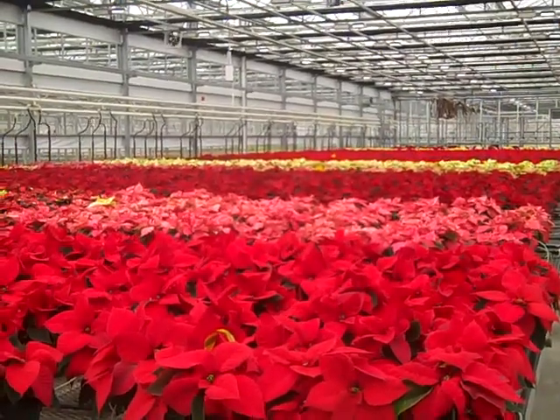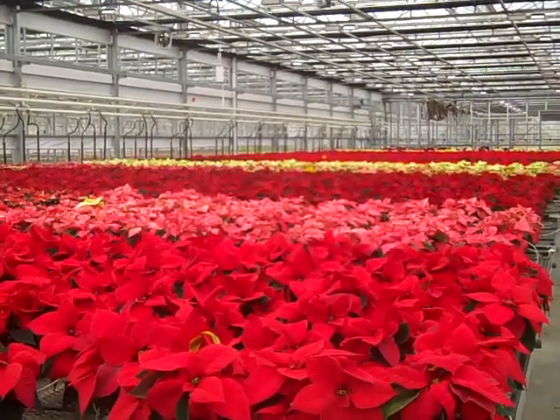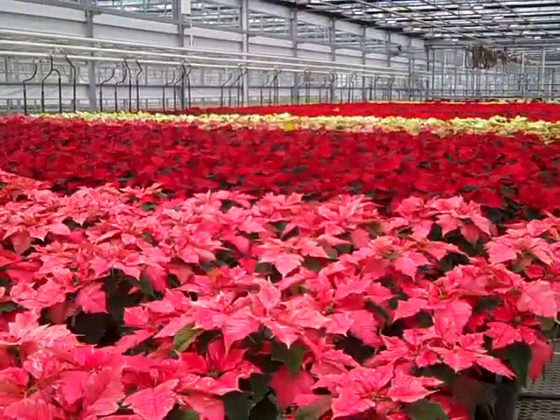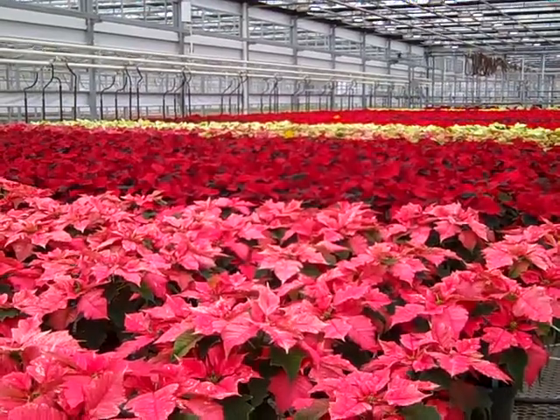Good morning. I'm in the Huron Greenhouse and I wanted to show you our fantastic crop of poinsettias ready to go. Here we're looking at some gorgeous bang for your buck as far as flower power. The holiday is coming up and this would make a fantastic gift for your host.